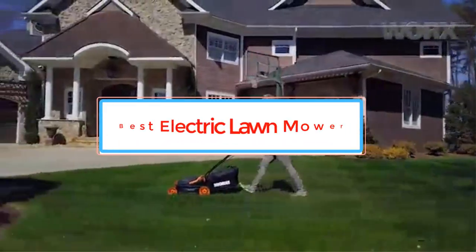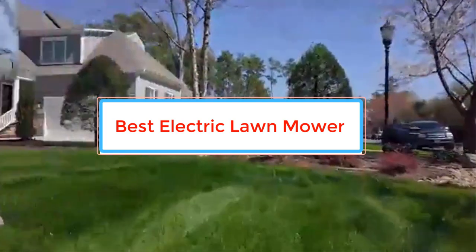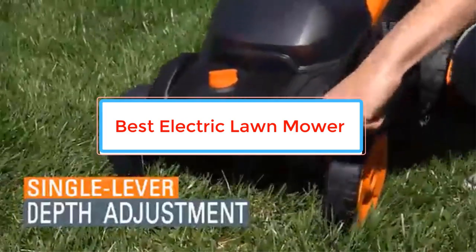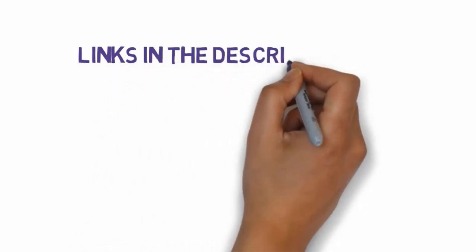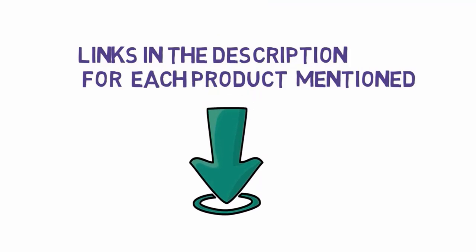Are you looking for the best electric lawn mower? In this video we will look at some of the best electric lawn mowers on the market. Before we get started, we have included links in the description, so make sure you check those out to see which one is in your budget range.